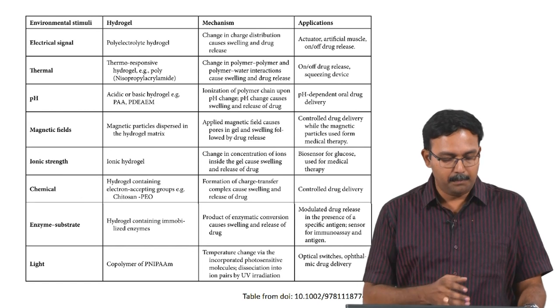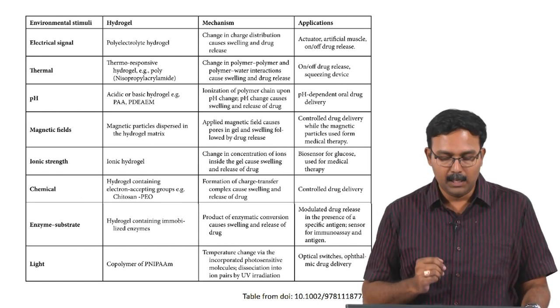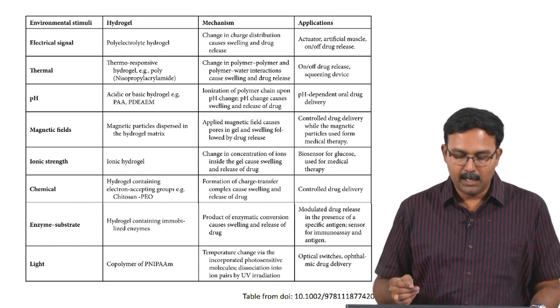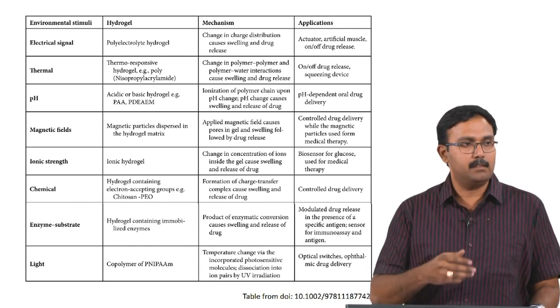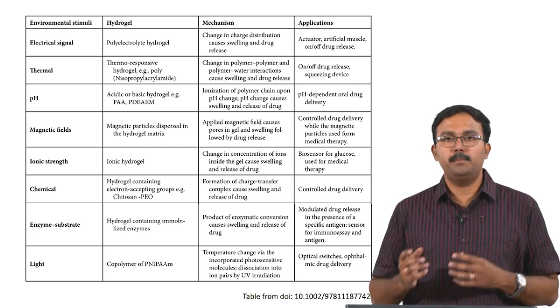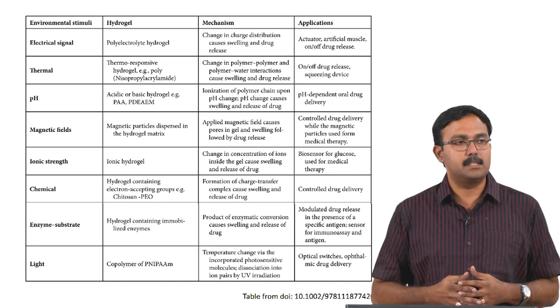What happens in a pH-responsive hydrogel is the ionization of the polymer chain occurs due to pH change, and this leads to swelling and further release of the molecule which you have loaded. This is primarily used in pH-dependent drug delivery systems.